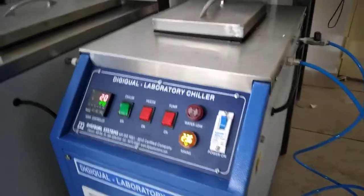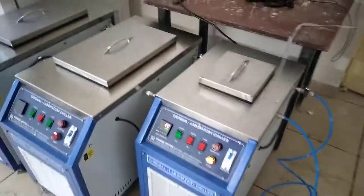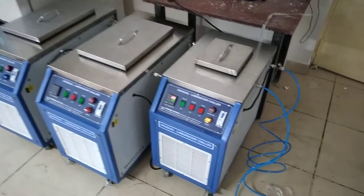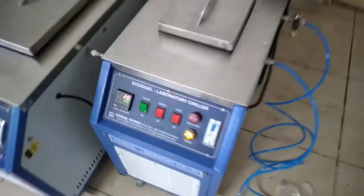This is a 5 litre chiller and the next one is a 25 litre chiller. So we can see the number of chillers. The 5 litre chiller is switched on now.